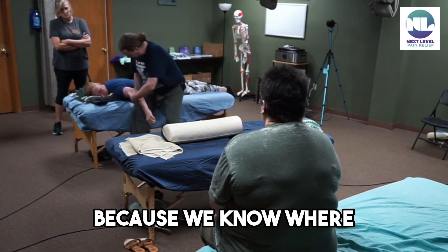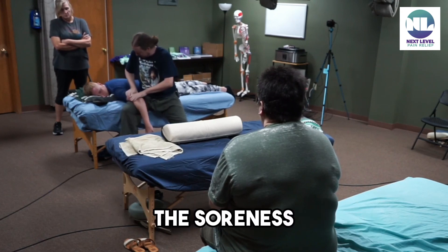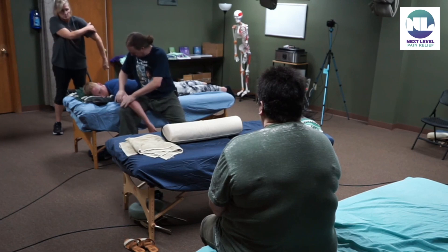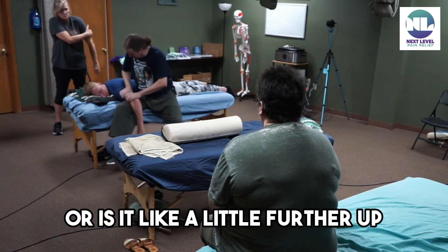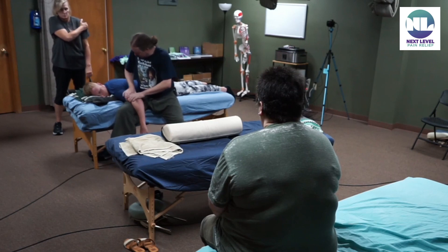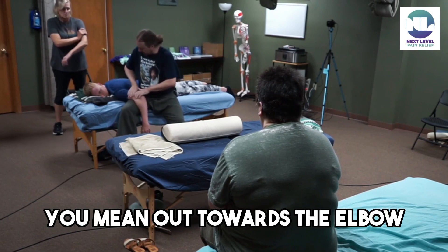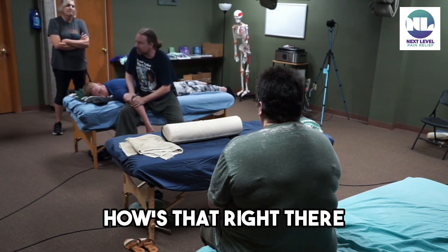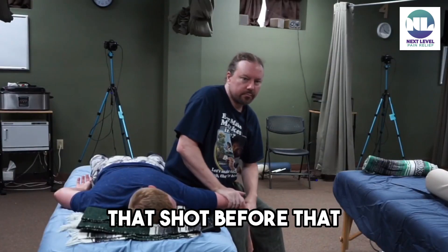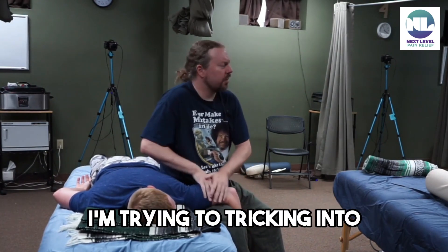I'm going to change this and come out — we know where the bicep is located. Do you think it's about there, the soreness? Yeah. Or is it a little further up? Oh, it's down. That's where you were the first time — right there. Yeah, maybe even a little bit lower. So when you say lower, you mean out towards the elbow? Yeah. There we go. I think you were on it that time. Right there. I'm trying to trick him into working on my quad now.